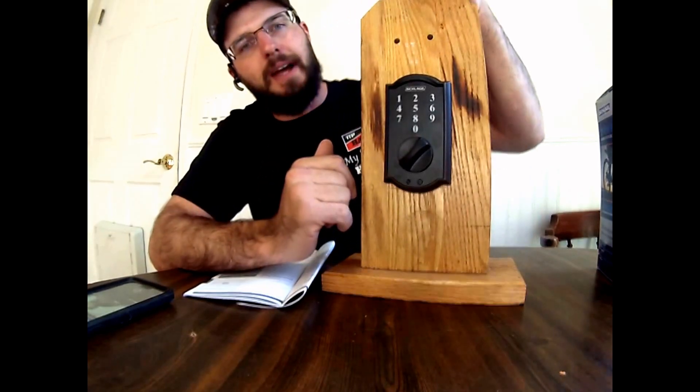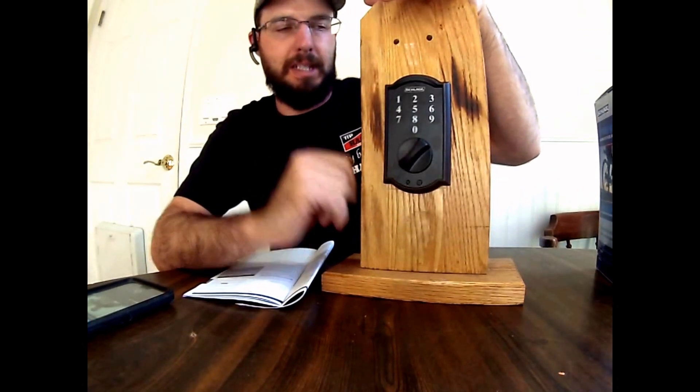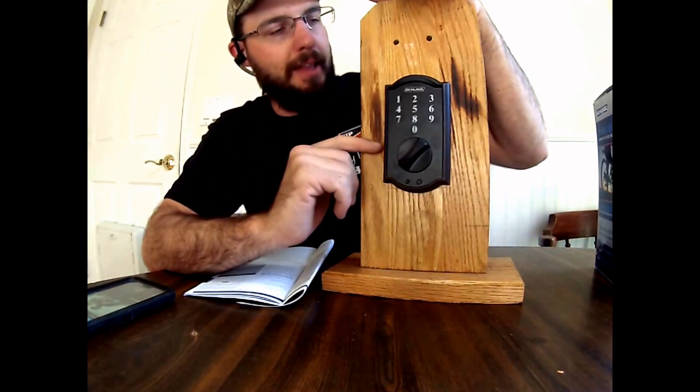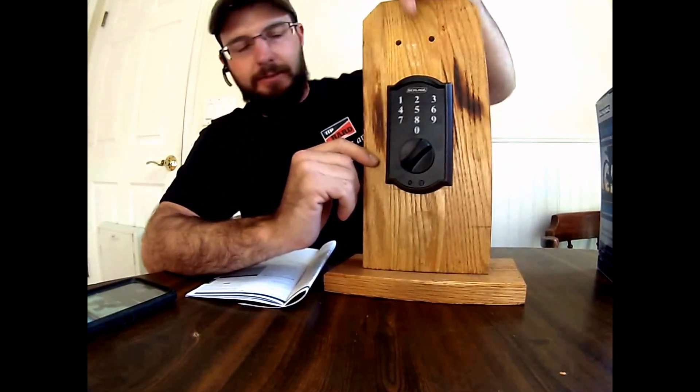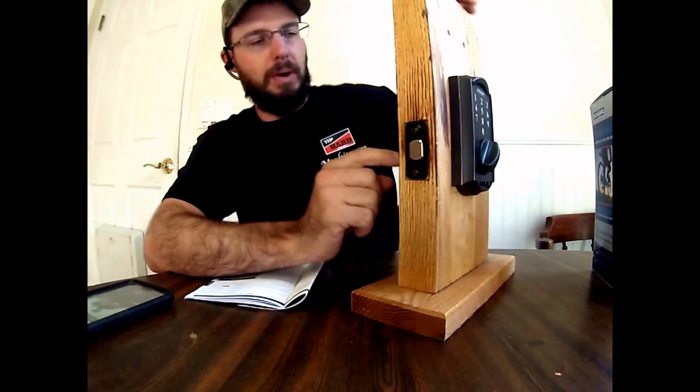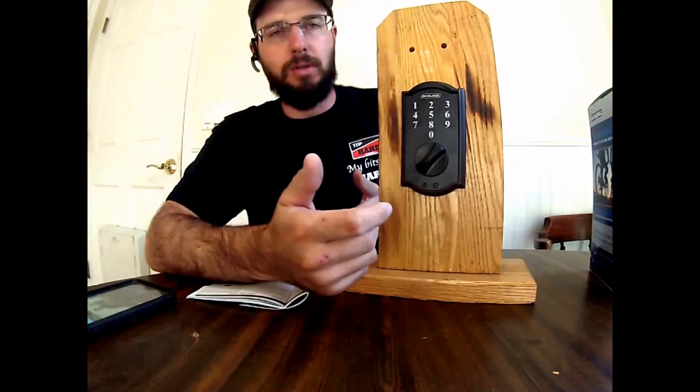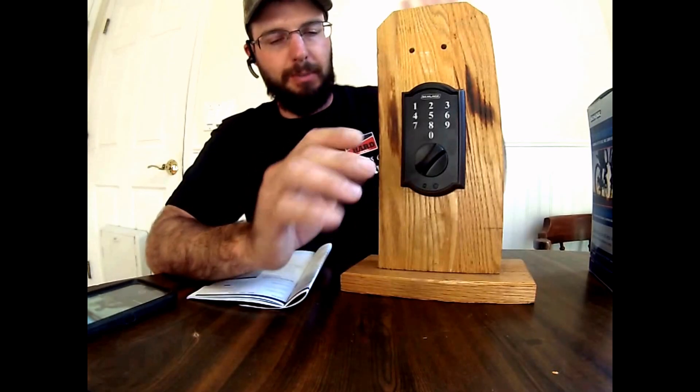What you'll need to do is you'll need to factory default your lock. Basically you're going to set it right back to factory code standards, and there's going to be a sticker on the inside of your lock right back here. If you take this apart, there's going to be a sticker on the inside that tells you what the original factory codes were — the programming code and user A and user B.